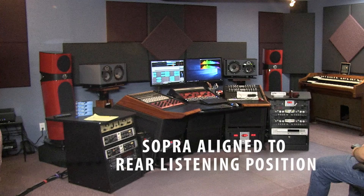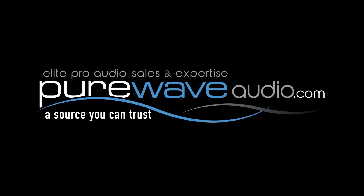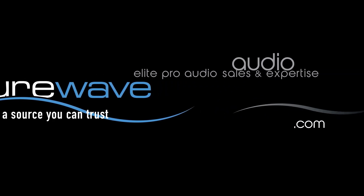Thanks for listening. Thanks for joining me at PureWaveAudio.com. You can find all isoacoustic products on our website for purchase. We appreciate your business. Feel free to email or contact us by phone if you have any more questions. PureWaveAudio.com.